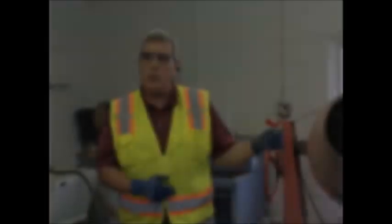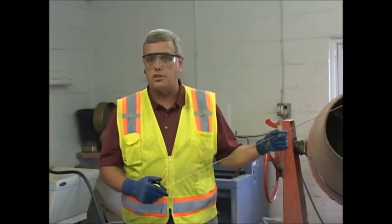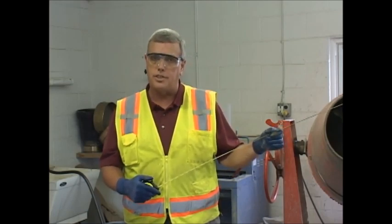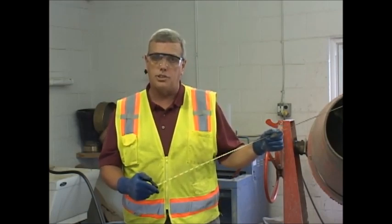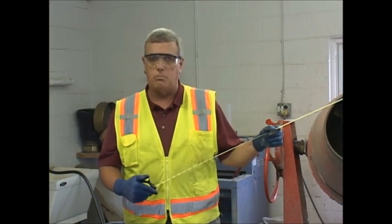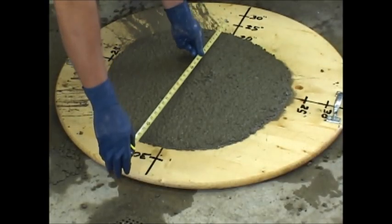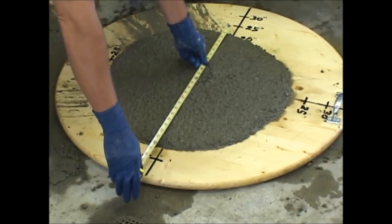I'm going to take the spread from the largest apparent diameter and then at 90 degrees to that. I'll average the two. And the average of those two numbers will be ours. I'm at 22 inches. I'm at 23 inches. The average spread would be 22 and a half inches.